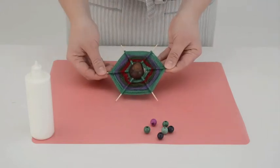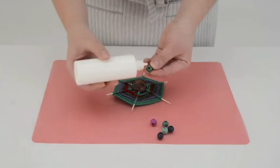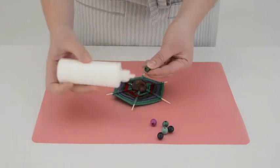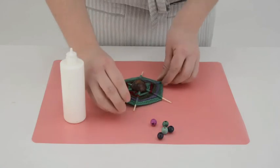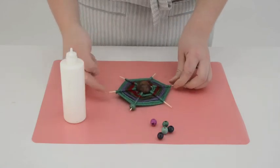Once you have completed your weaving, use craft glue to attach the wooden beads to the ends of the toothpicks.